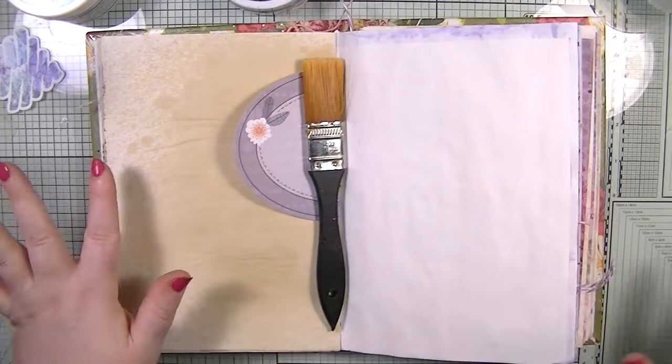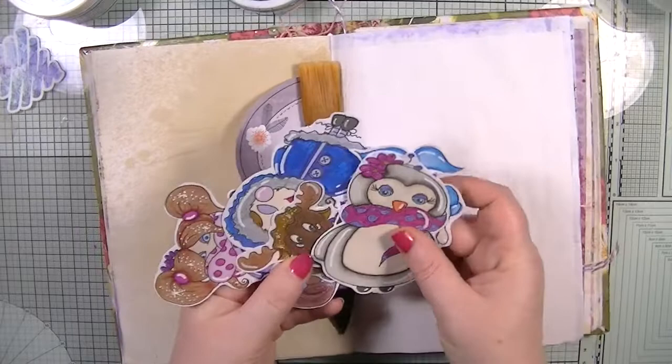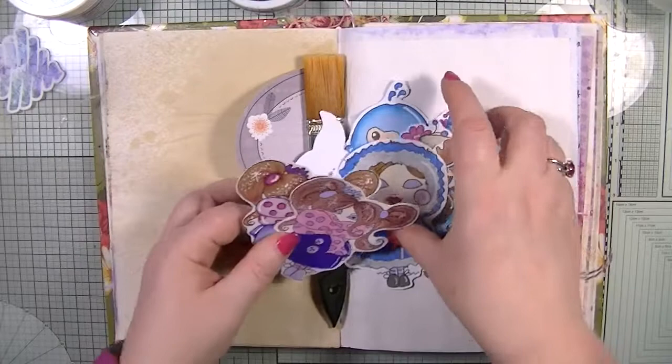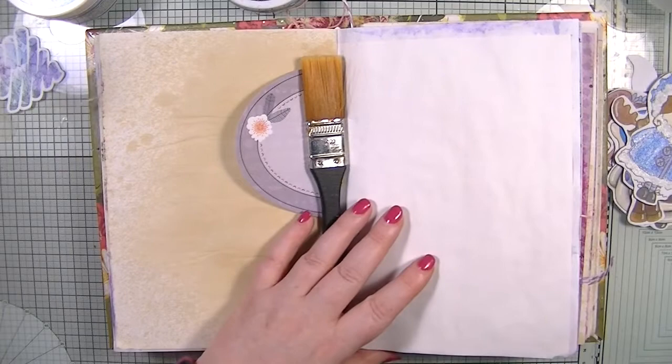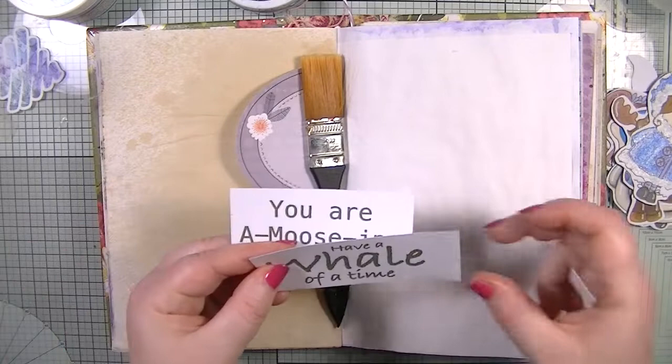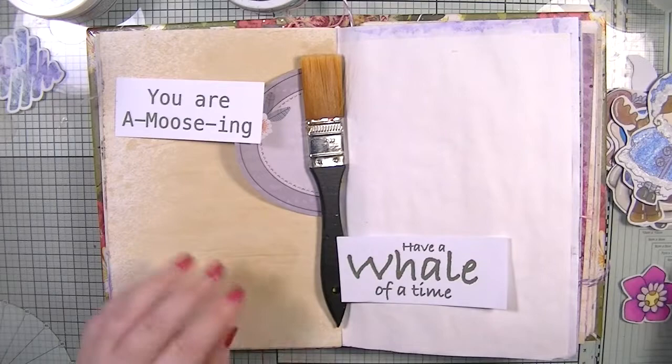Hello, welcome back to my YouTube channel, it's Dawn here. Today we're going to do a journal page — a nice quick, easy journal page hopefully. I'm going to use the Arctic Winters collection and these gorgeous digi stamps from our lovely Julie, because I thought they would look beautiful in my journal. I also have a few sentiments: Eskimo Kisses, Have a Whale of a Time, and You Are Amusing, which I love.